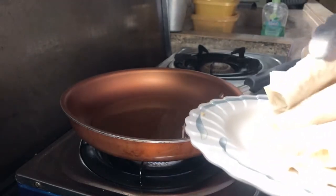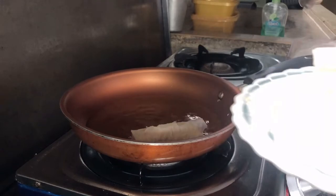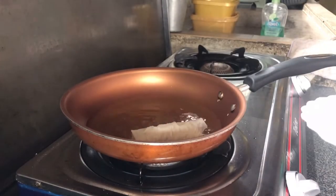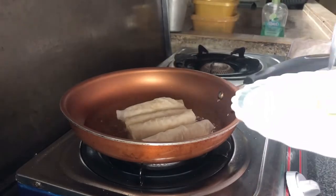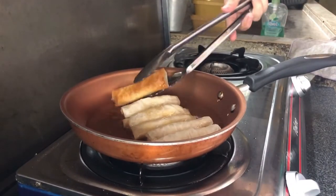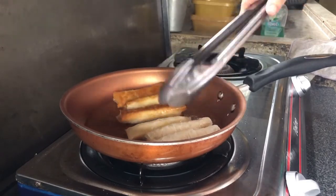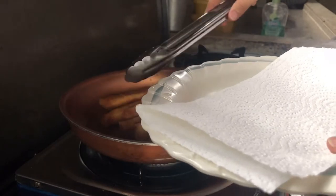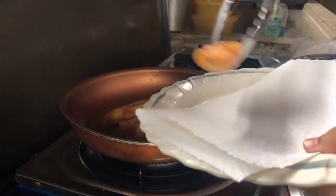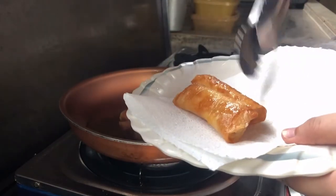Magpainit muna ng mantika. Tapos isa-isahin iprito yung turon. Balik na rin isa-isa para hindi masunog. Kapag crispy and golden brown na yung color nya, isaset aside ko muna ito — i-drain ko muna yung mantika sa paper towel.